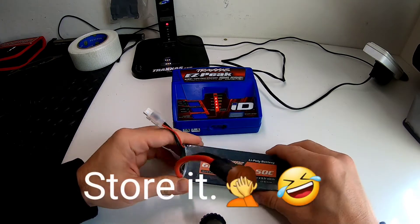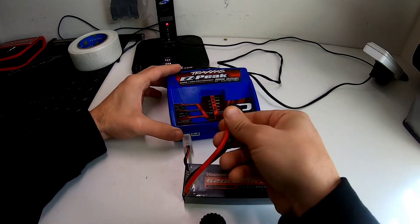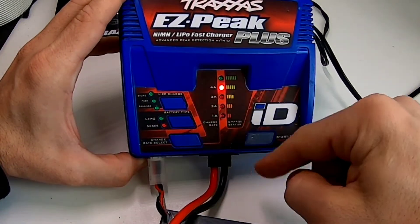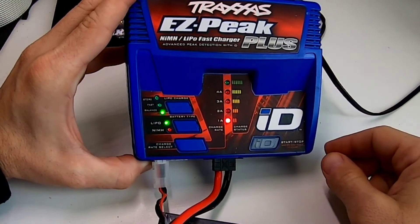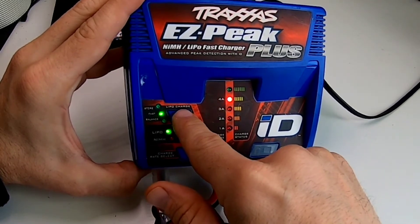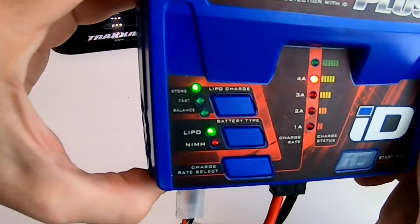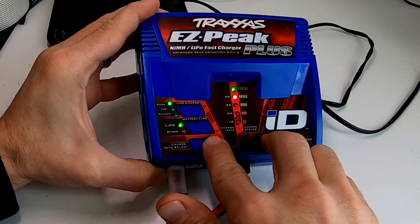Plug in the balance port, then plug in the battery itself. It's going to blink the same way. Hold these two buttons until it stops, bring it back up to 4A, then push the mode button until it reads 'store.' Then hold these two buttons just like you would to charge it — and there it is.